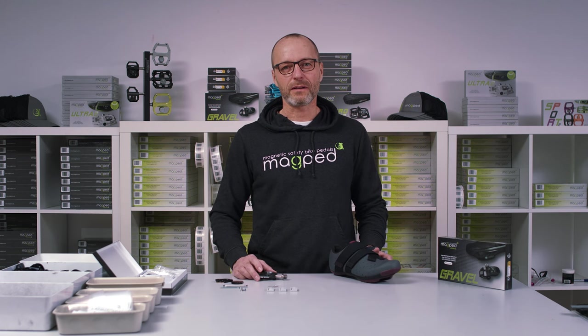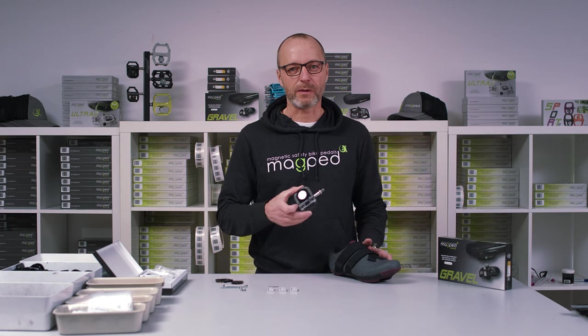Hi, this is Paul from MACBED. In this short video I want to show you how to set up the MACBED gravel pedal.